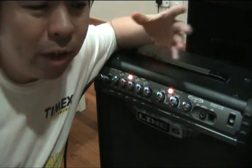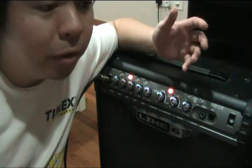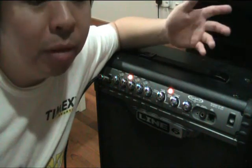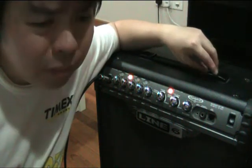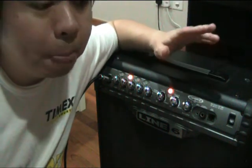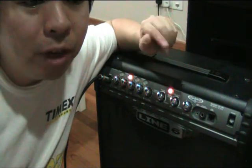It seems to me that the common practice to test an amplifier is you go to the store, you grab the amp, you grab the guitar that you want to start with, plug it in and just noodle all your favourite licks on it, and you determine from there whether this amp is the right one for you. I think you can noodle all you want at home after you've bought the amp. What you want to be doing when you're at the store, I personally feel, is that you want to be testing the response of the amp under different conditions.